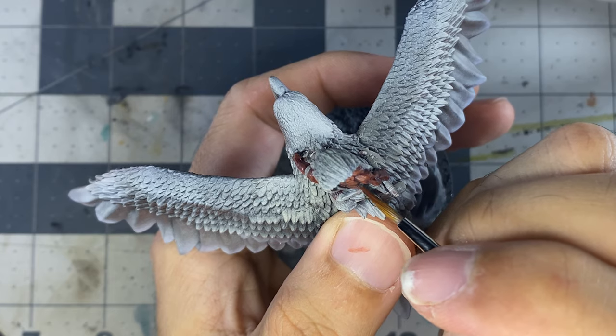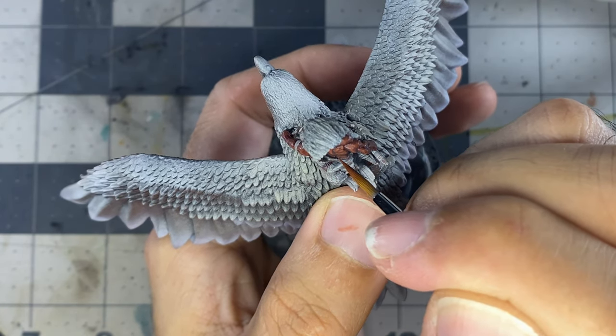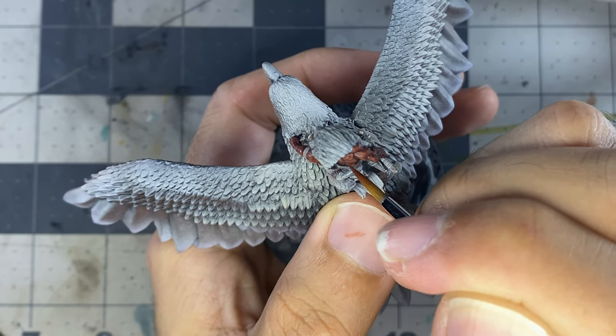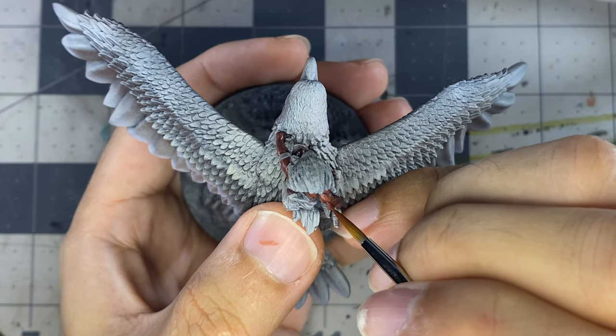Though I airbrushed this miniature at the beginning, that was more for the base and to make it easier to see the details. For nearly everything on this miniature I am fully base coating at first, so the airbrush work could have easily been skipped or replaced with dry brushing instead.